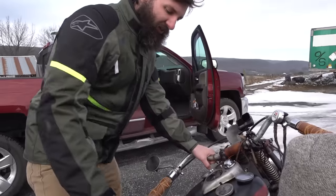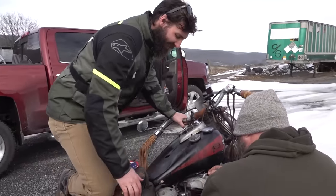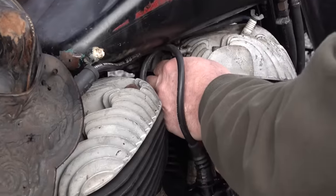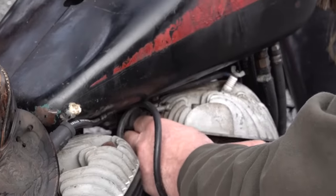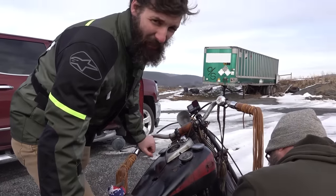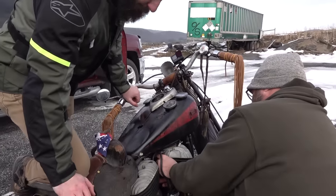What happened was I was trying to reach down here to warm myself and then smoke was just coming out of it. If you wanted to warm your hands, Craig, you should have just turned on the heat in the truck. You're going to have to sabotage my motorcycle — saboteur!